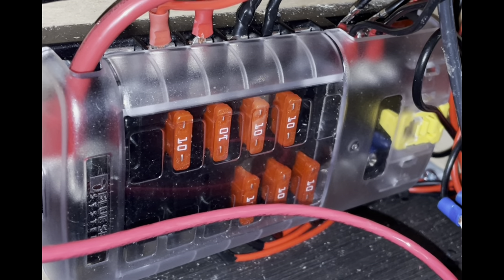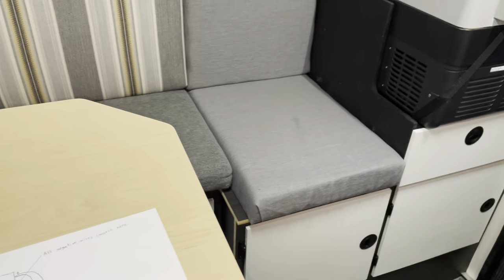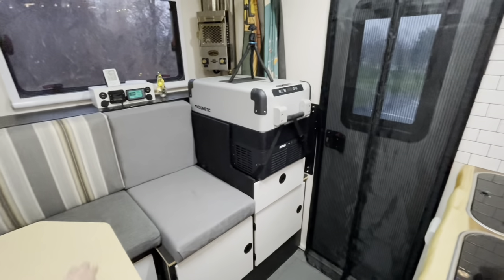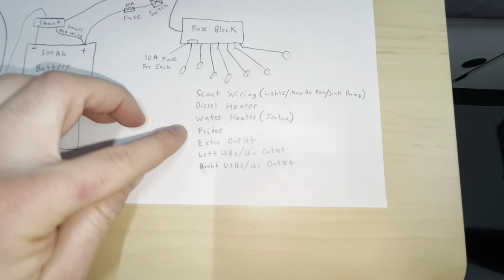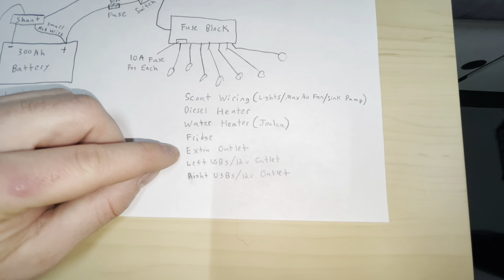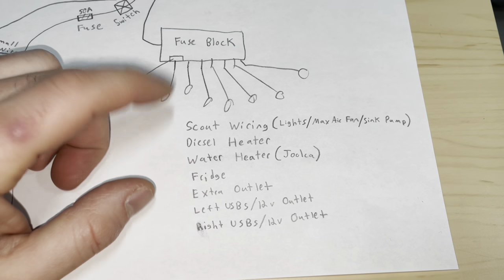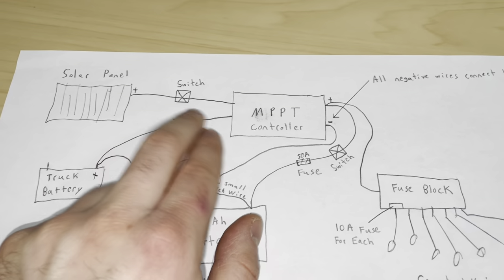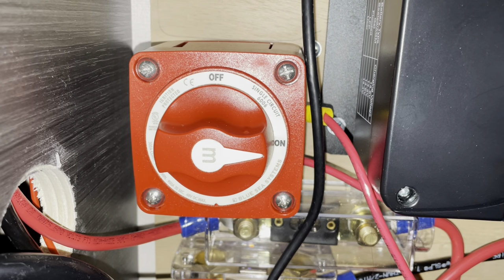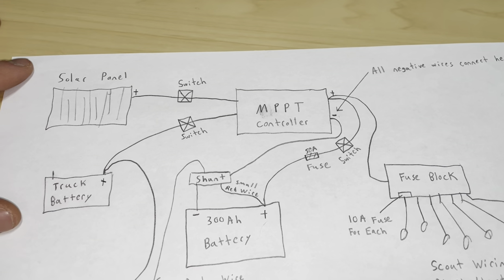Each outlet is on its own 10 amp fuse, and we did it this way to keep it simple since most things already had a 12 volt plug. The left and right sides of the dual outlets are on their own separate fuses. We also have our diesel heater on the fuse block. Over here we have our solar panel connection — the other big red switch is a main cutoff switch for the solar panel, and that ties into the other side of the MPPT controller.